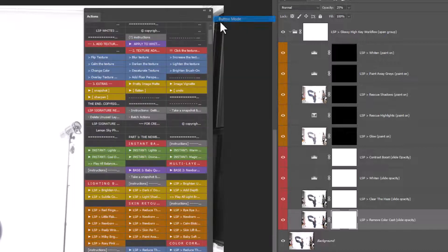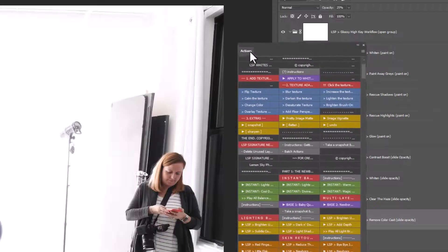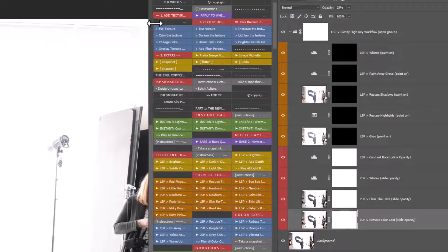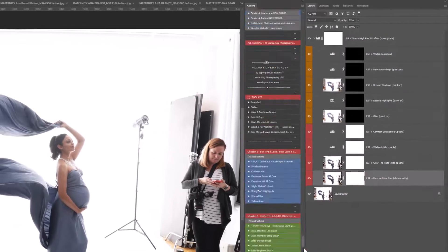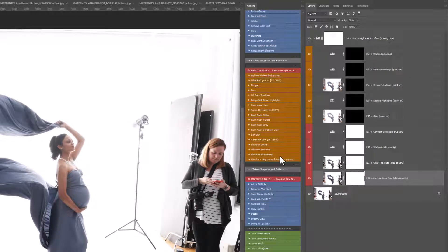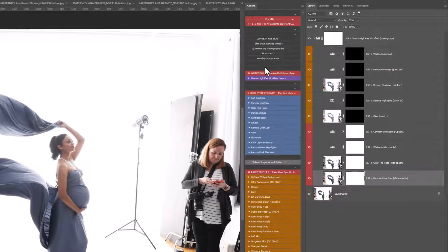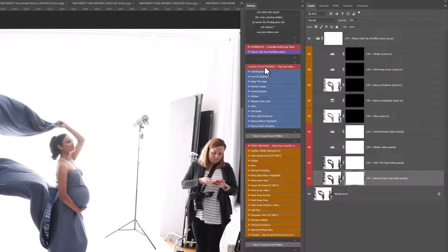I like to use the actions in colored button mode. Come up to this little burger menu and choose Button Mode. If they look a bit all over the place, pull the actions out and snap them into a nice neat column — grab the side and pull it in until it snaps. You can also drag your actions up to the top. At the top, there's a little information about high key. The red actions are titles — they keep you oriented. Under those we have Workflow.